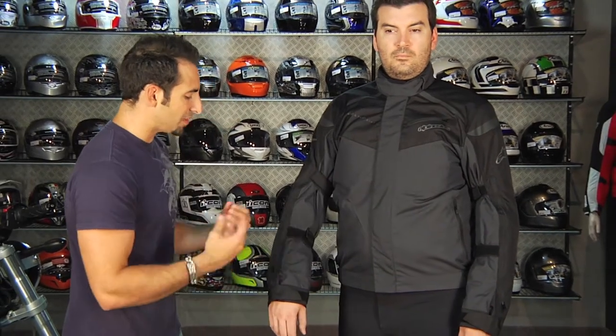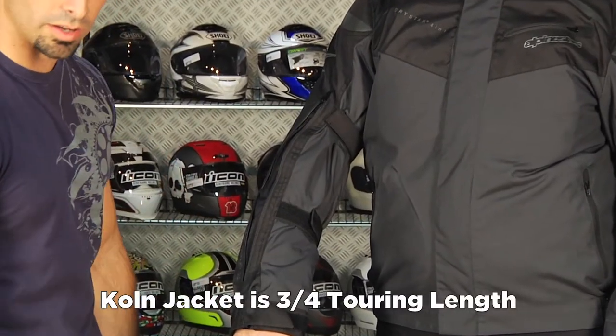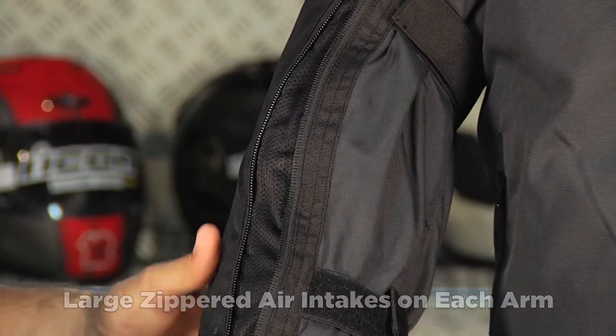One of the key features on the Lucerne — which is really the short version of something like the Cone, a more traditional three-quarter length touring jacket — is big mesh panels on both forearms. You can see I just unzipped one, and this is a big YKK panel.